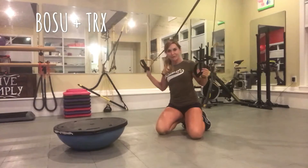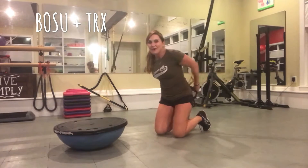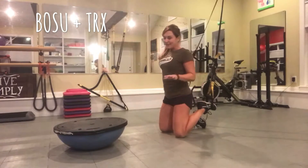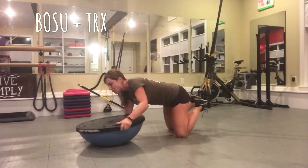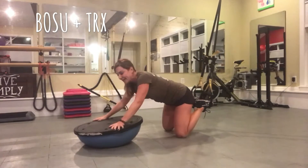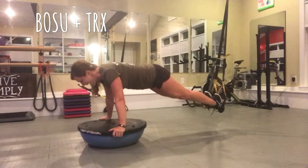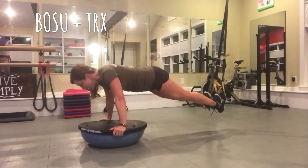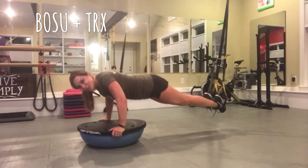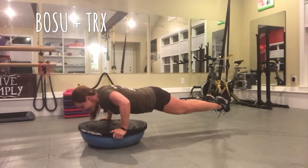If you have TRX straps, or if you're going to see me in the studio, you know that's one of my favorite tools to use for instability. As we often do, you can put your feet in the TRX straps and then get your Bosu ready for your push-ups. Hands in a comfortable position, hop up and find your balance, and knock out your push-ups that way. I actually think it's a lot easier than the big exercise ball and a little bit easier than the medicine ball, but still super challenging. That was really tough.